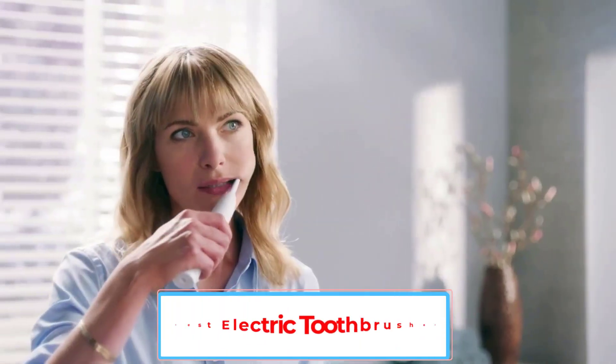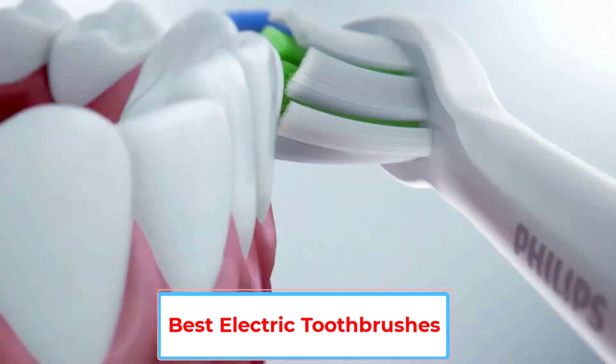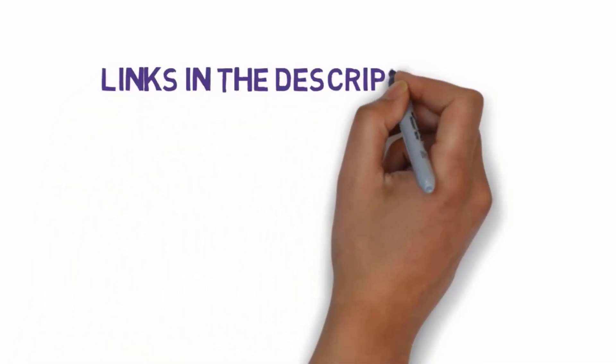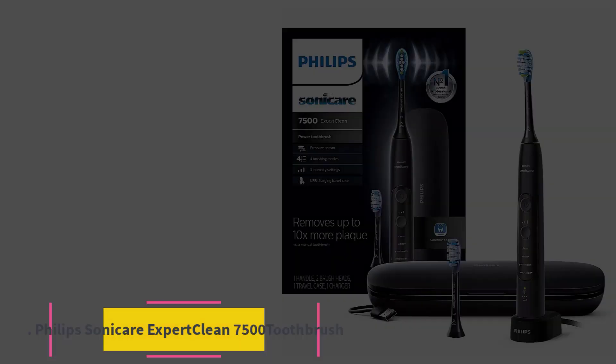Are you looking for the best electric toothbrushes? In this video we will look at five of the best electric toothbrushes on the market. We have included links in the description so make sure you check those out to see which one is in your budget range.